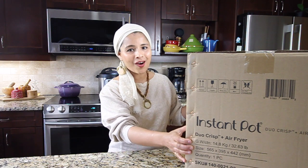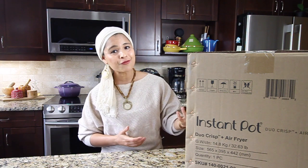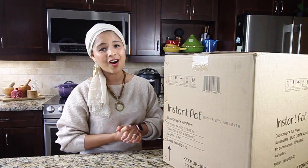Here's the box and I'm super excited to unbox this. I've been wanting an Instant Pot Duo Crisp for a very long time. Finally, Instant Pot sent me this for review and to try out delicious recipes. I'll also walk you through the different features on this particular model. This is a really heavy box — it's the 8-quart Instant Pot.